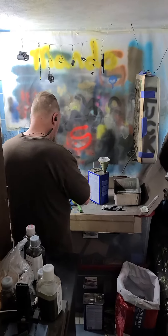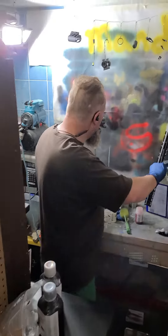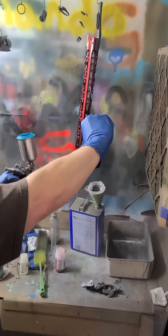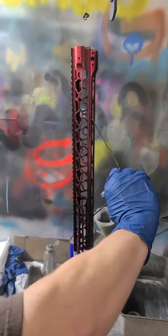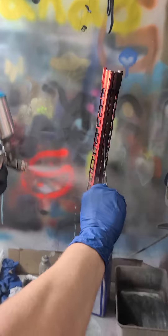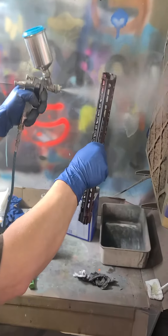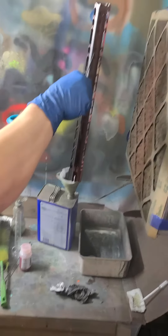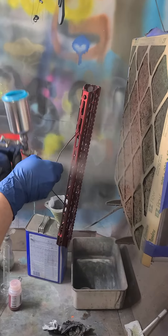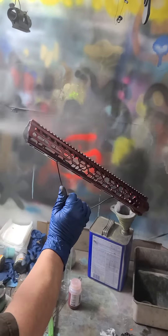Right now it's going to take me a second. Candy Apple Red! This is an AR-15 — AR-15 handguard, competition rifle. Oh man, that is already... Isn't that awesome? It's already shining.